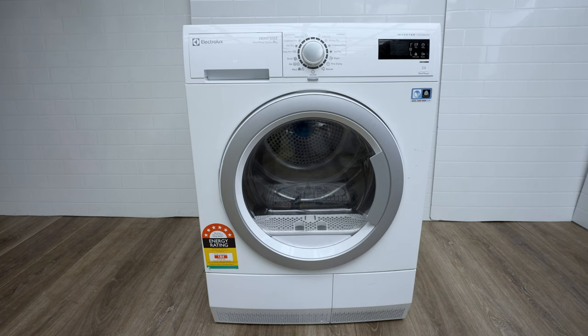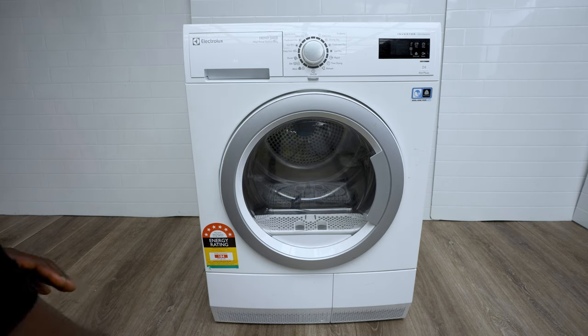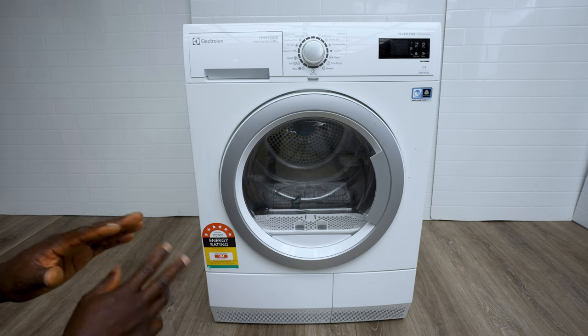I'm going to show you how to fix your Electrolux dryer that is leaking water at the front. If you ever see your Electrolux dryer leaking water there, I'll be showing you how to fix that issue.